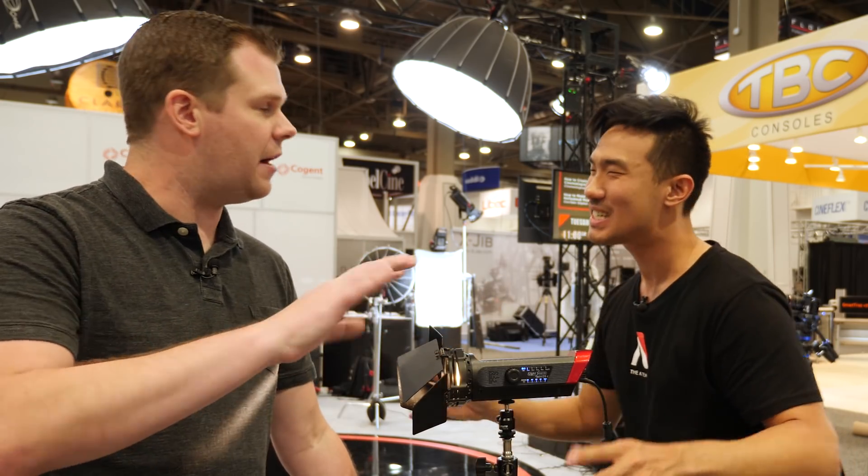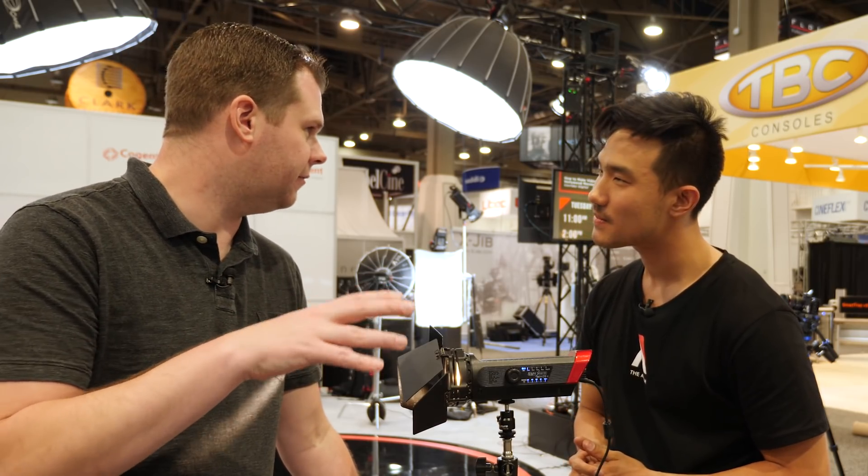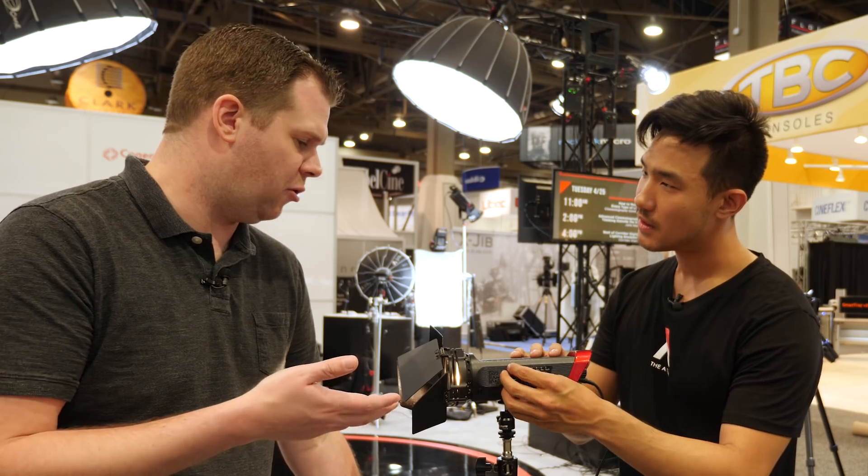Pricing we think is going to be about $200, and we're going to sell them in three-light kits. So it's about $200 per light - pricing isn't fully set - but a three-light kit you're looking at probably around the $600 range. That's not bad for what could essentially be a really portable travel interview setup or anything like that.